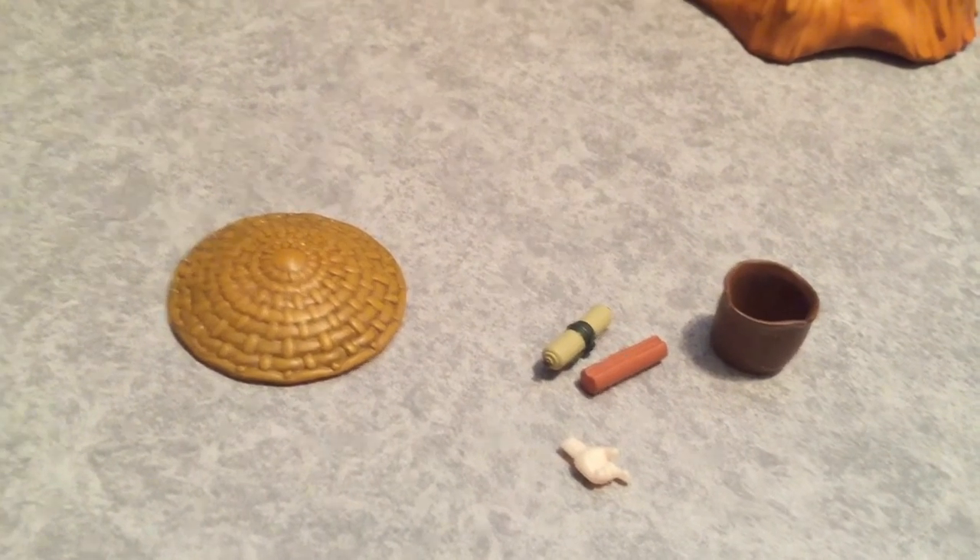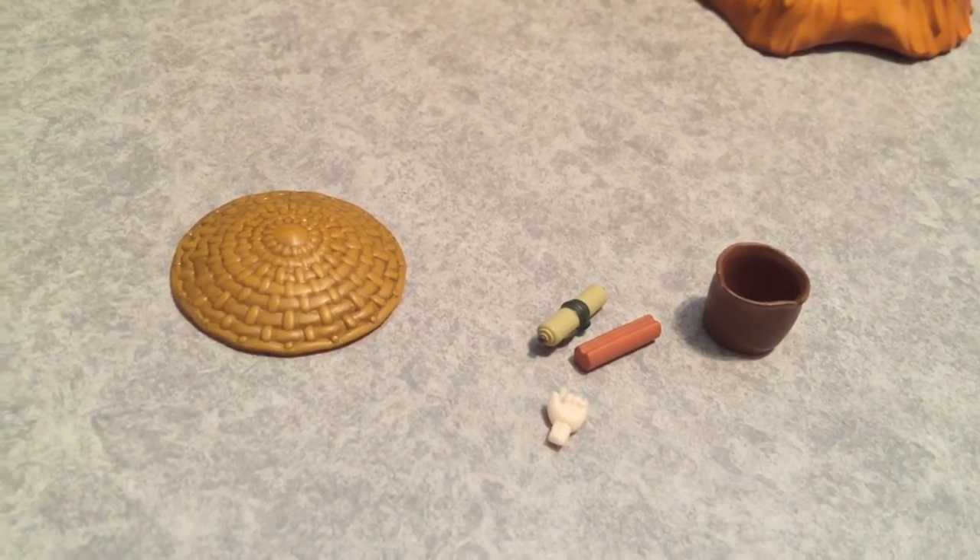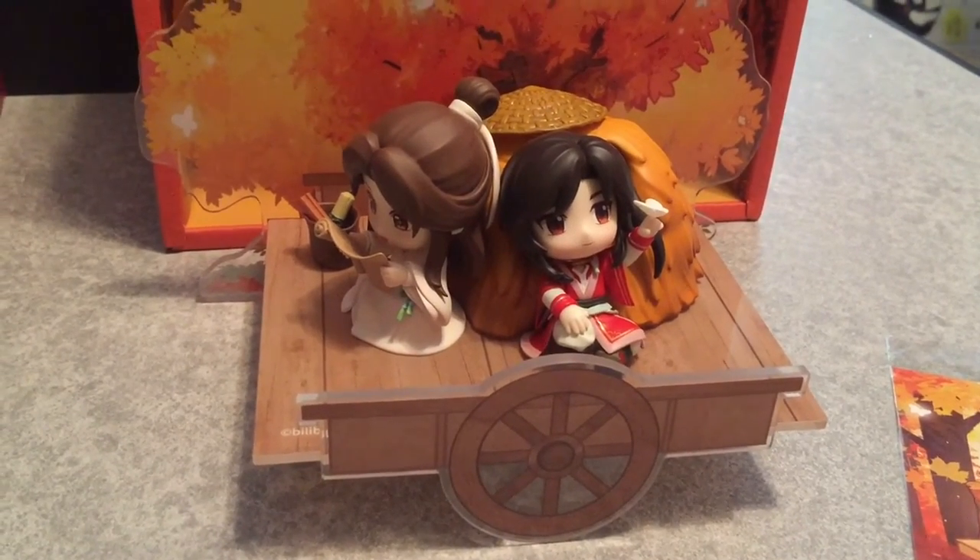Here are the extra pieces: the hat, the scroll wood, and that extra finger without the butterfly. So I guess that's how it works.